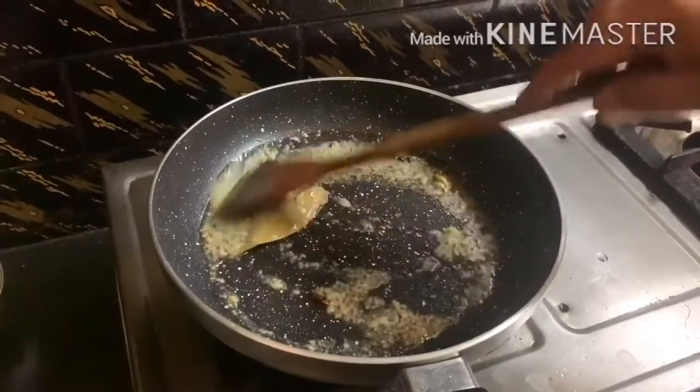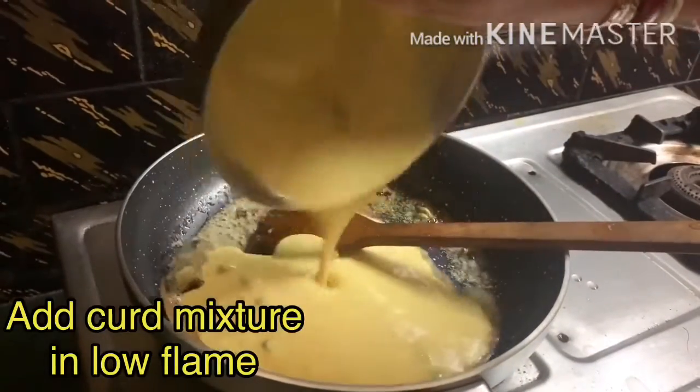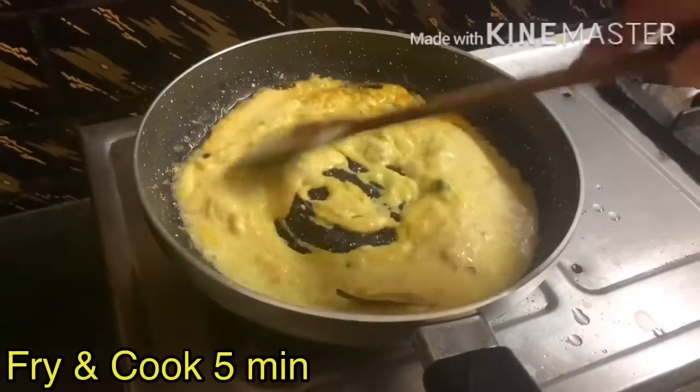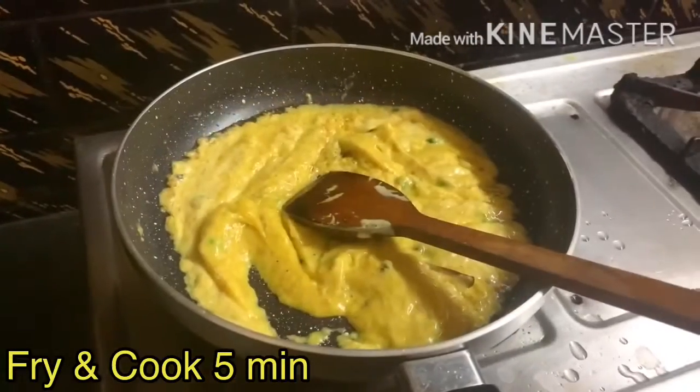It is time to add the mixture that we had prepared earlier. Now cook the mixture and let it cook for 5 minutes covering with a lid.